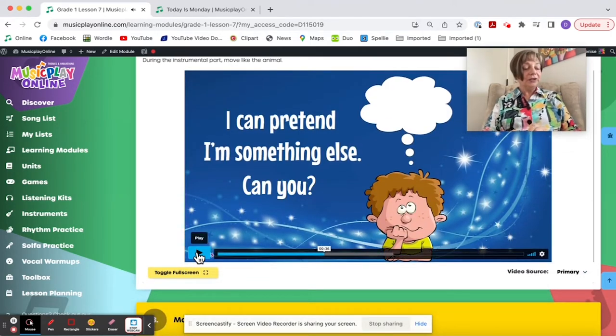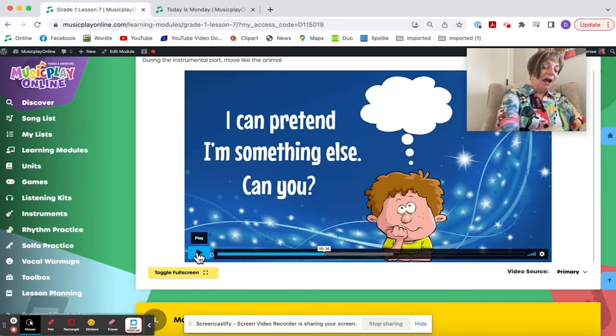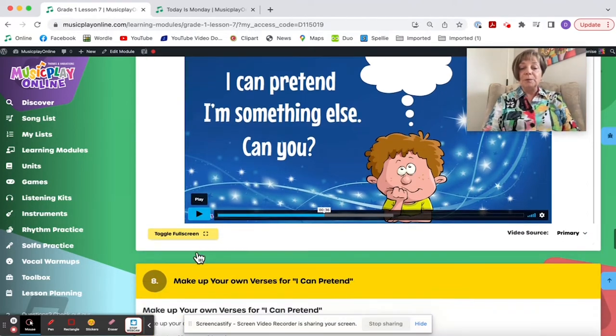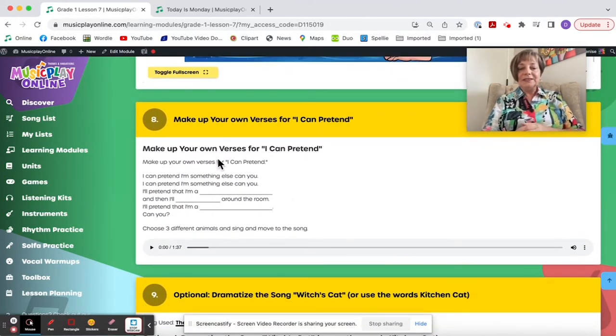I like that. It's not currently on the general song list, but I'm asking for it to be put there so you can link directly to it if you create your own My Lists. Here's Make Up Your Own Verses with the accompaniment track — instead of a vocal track, it's all accompaniment so kids can create their own verses.